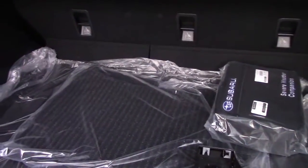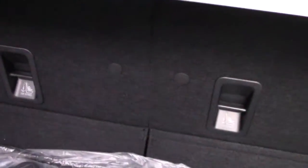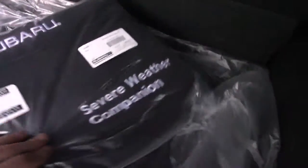Let's head to the trunk, which is pretty massive. We have another 12-volt outlet back here, great for plugging in a vacuum or tire pump. The weather liner for the back is still in plastic. I'm also planning to get the plastic weather liners that go over here — they're pretty cheap. We also have the severe weather companion kit included, and there's a small light back here in case you need to see in the dark.